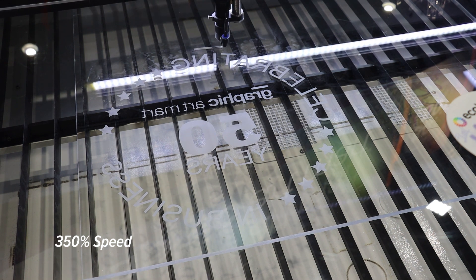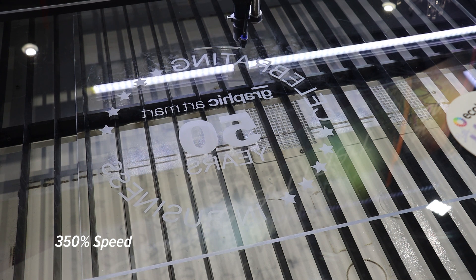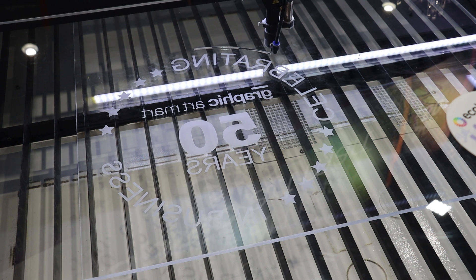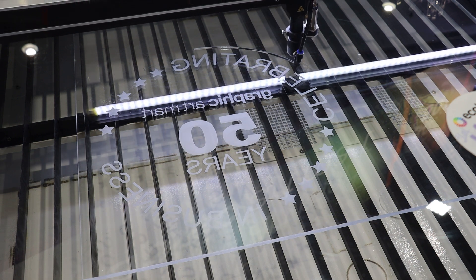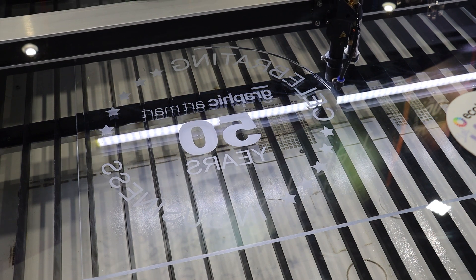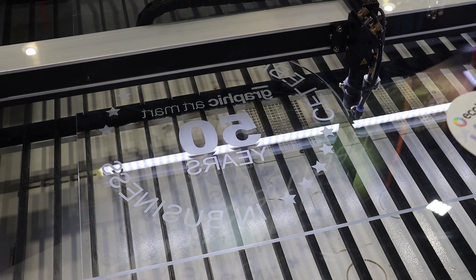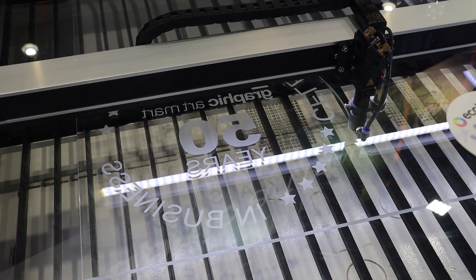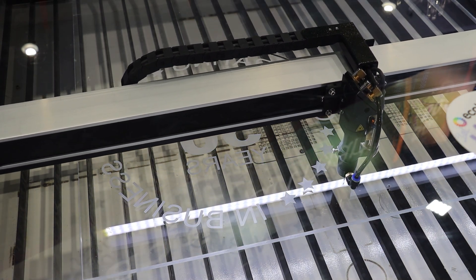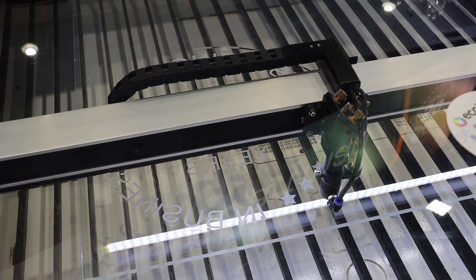The target market for BRM Lasers — I think every sign maker could use a machine like this. Of course schools, interior builders, and also hobbyists. If you are a hobbyist and you're really creative, you could use a machine like this, because you can produce really beautiful things with the BRM machine.